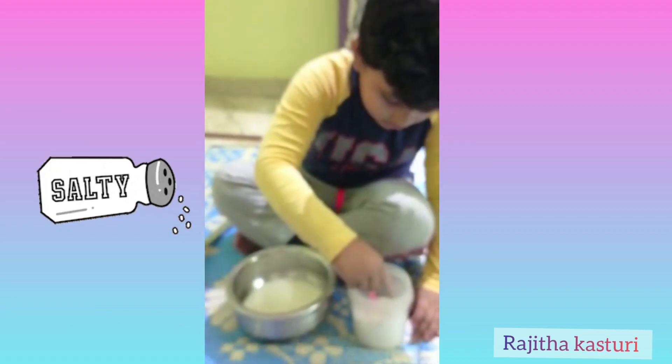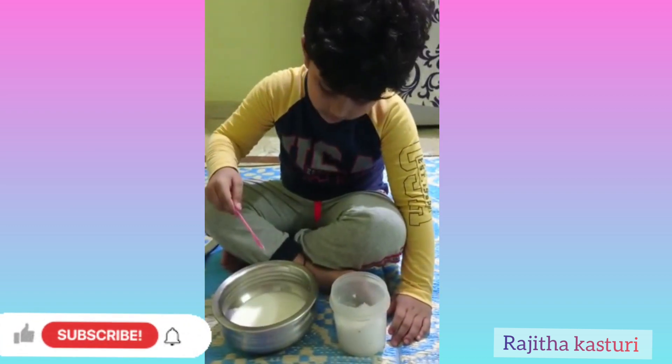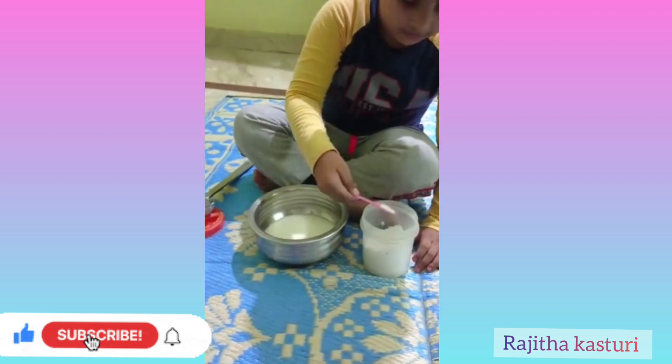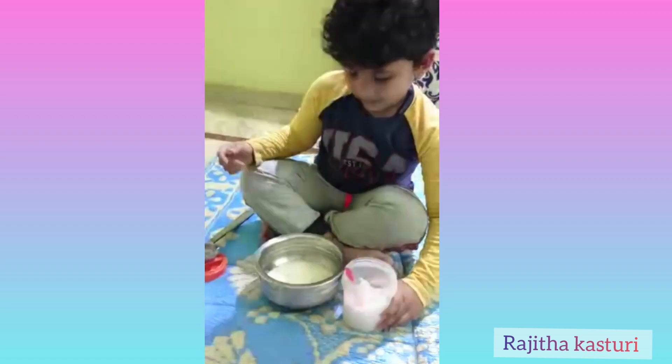Add one spoon. Add one more spoon. Now what should you do?